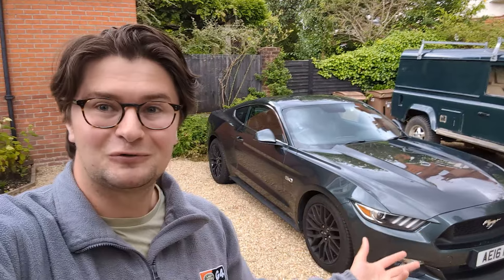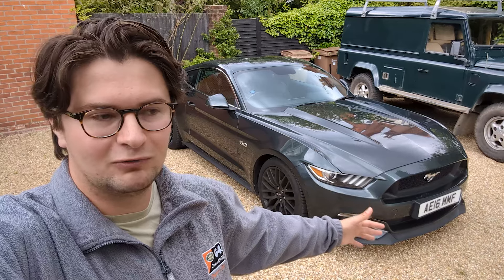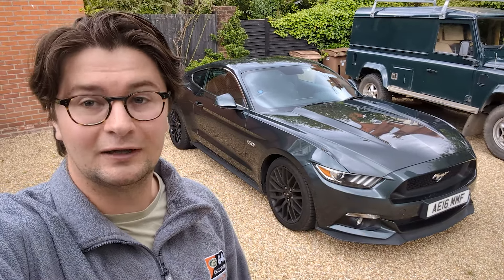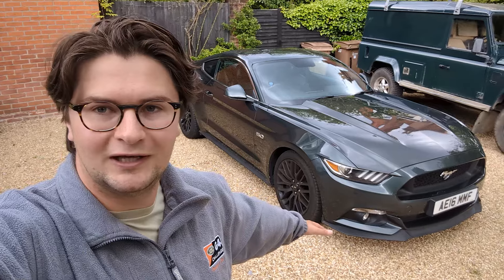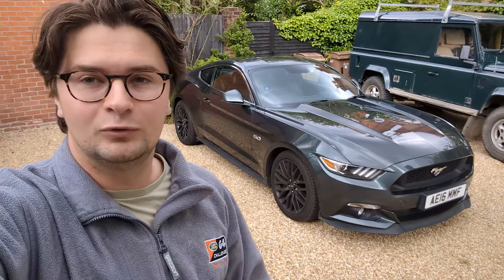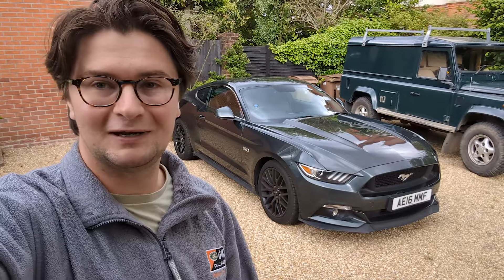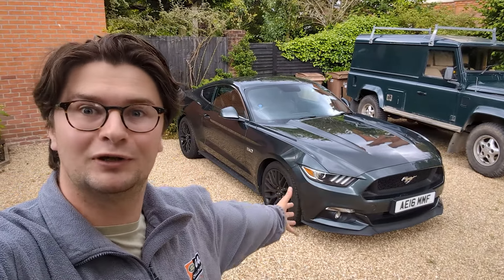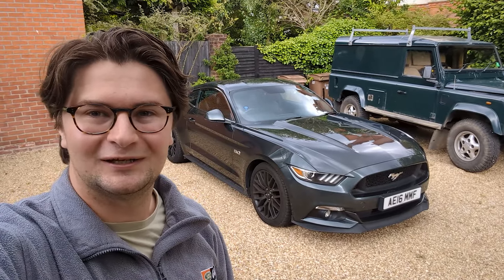I can very easily see how you could get yourself into a bit of trouble in one of these - they are very fun and it is quite quick. I'm not the fastest car on the road and I'm not going to do anything silly with it. I could put a supercharger on it - if I watch this video back in four years time and it's got a supercharger, don't shoot me. There may be some RTR parts, there may be some intakes. I've already had an oil change done by Ford because that did ping up.